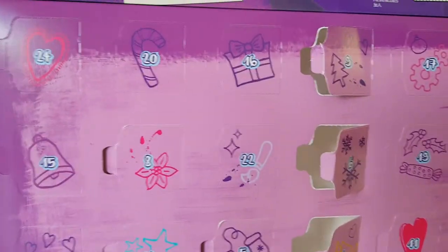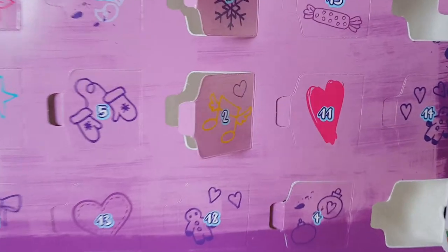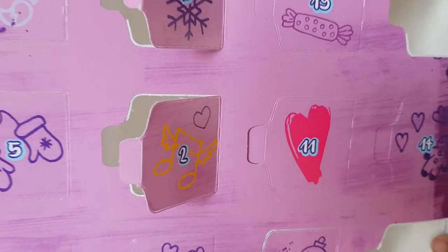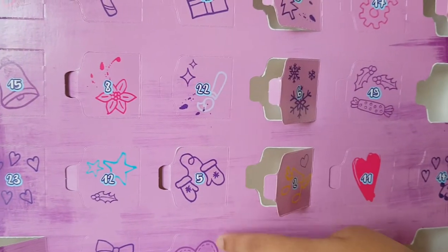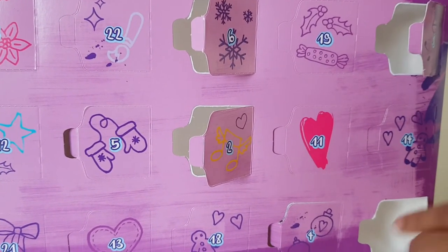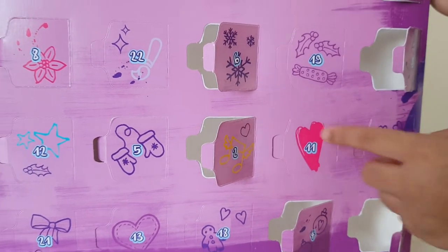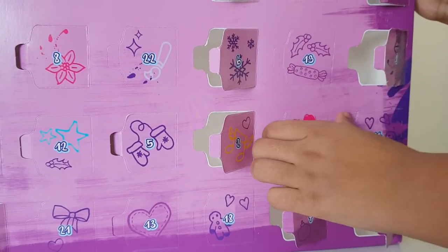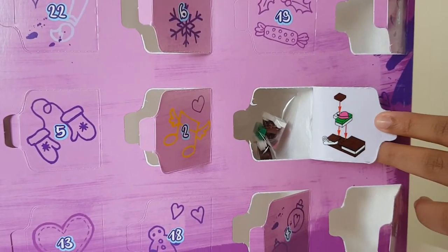Hi, it's day 11! Let's open this up and find door number 11. Where is door number 11? Where's it gone? Oh, I can't find this one - I know it's here somewhere. Oh, here it is with the pink love heart!